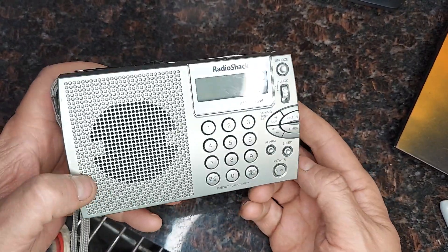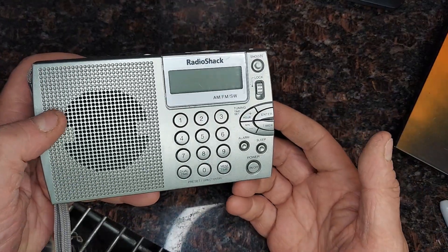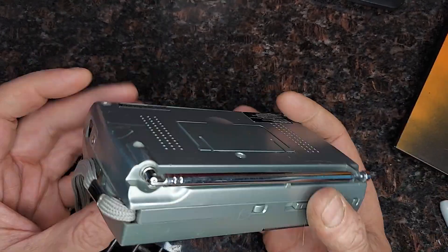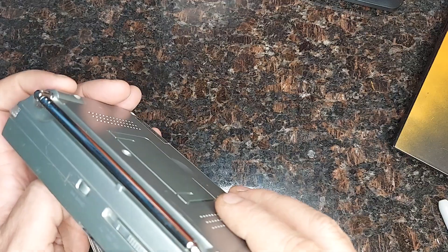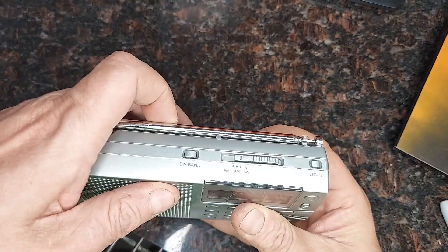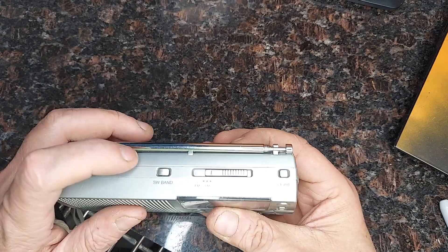You could listen to AM and catch the news or have something to listen to on a night shift. And then it had the shortwave. I think there was a place to plug in a better antenna somewhere — I never did, maybe there's not. But the antenna that's on here works well.